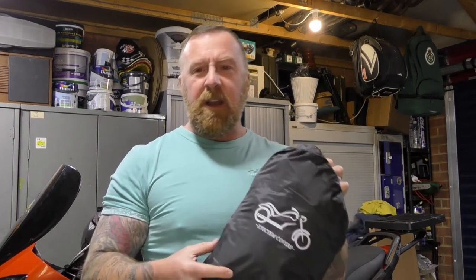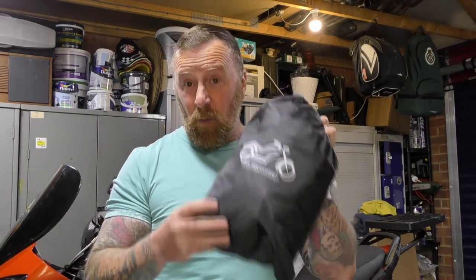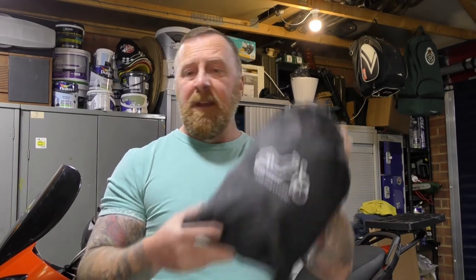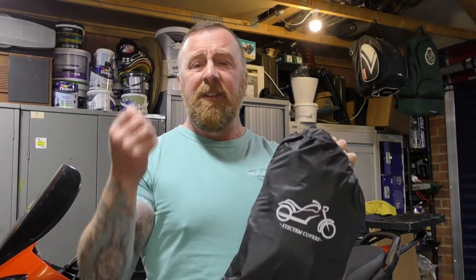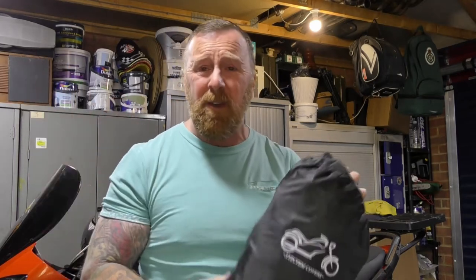Top tips: when you've ridden the bike and you want to cover it when you get home, leave it a little while for the exhaust to cool down — it will stick to them. Obviously all covers do this; none of them are heat-proof for a really hot exhaust. Cover the front maybe, leave the back off for a little while. That's my only top tip and that's for any cover. They're not lined on the inside, and I've often found that lined ones, the lining just deteriorates and ends up all over your bike anyway. So don't worry about a lining — it doesn't keep your bike any warmer; it's outside.